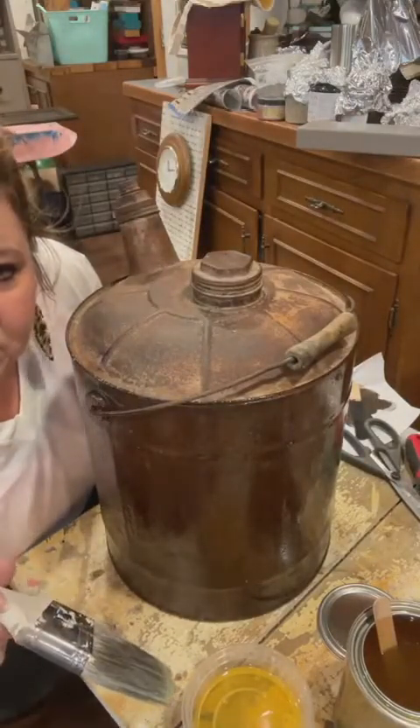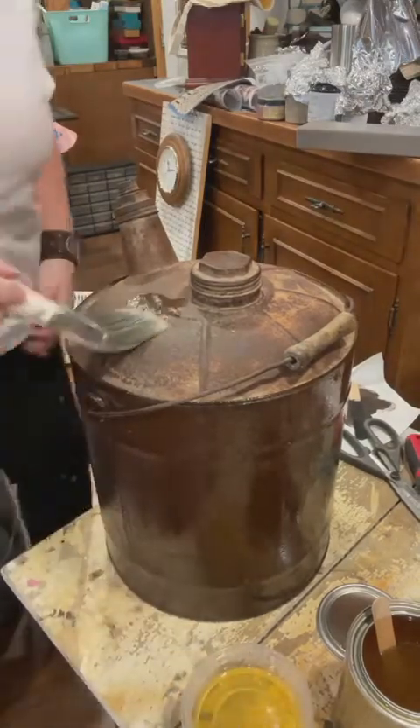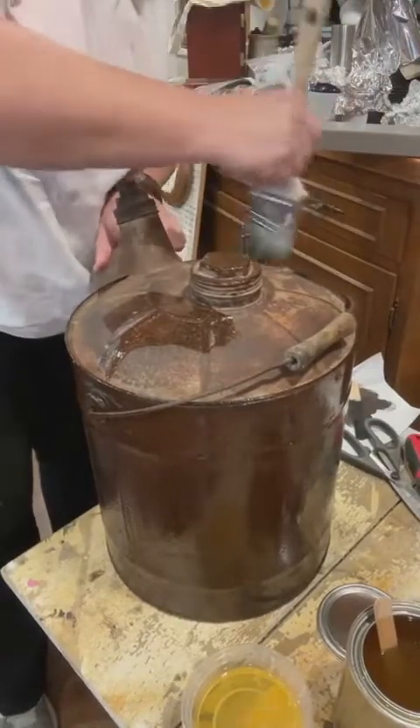Sarah likes round ones on furniture but uses flat ones for top coat - yes, I can see that makes a lot of sense. Flat ones for the top flat surfaces, and the round ones for the rest of the piece.